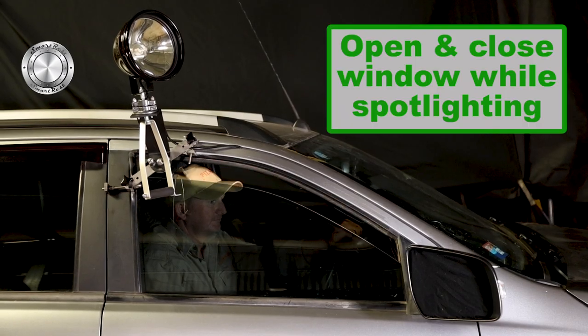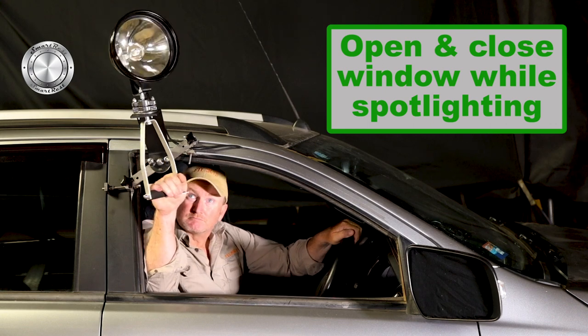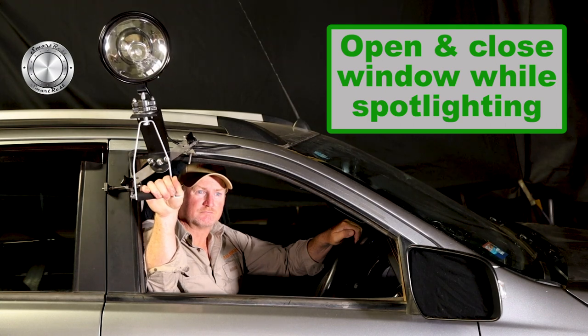Why suffer the cold and rain just because you have a spotlight mounted in the window? SmartRest's new Shadow Mount holds your spotlight in place without hindering the full operation of your car window.